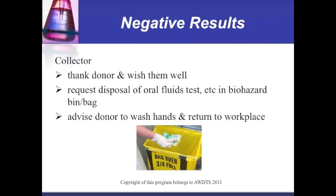Negative results: the collector thanks the donor and wishes them well. The collector requests disposal of the oral fluids test in a biohazard bin or bag, and advises the donor to wash their hands and return to the workplace.